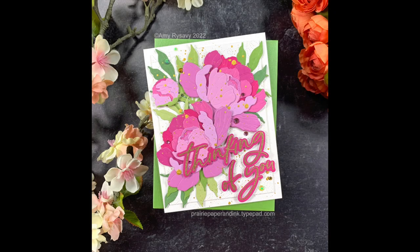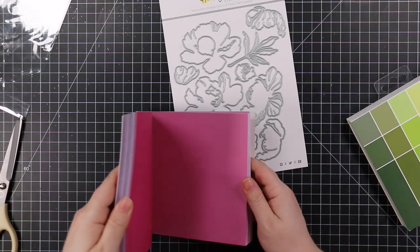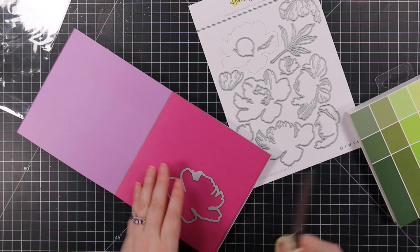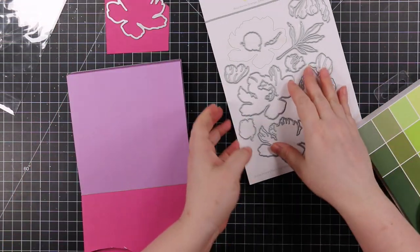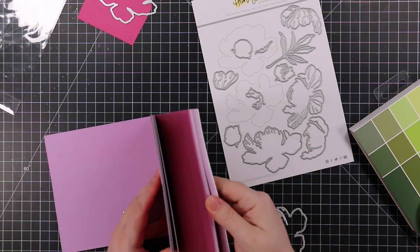Hello friends, Amy here with Prairie Paper and Ink using another lovely layers wafer die set from Honeybee. I love them — this is the lovely layers peony wafer die set, the latest one, and it's fabulous just like all of them.